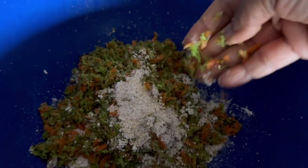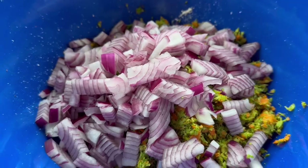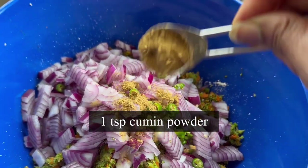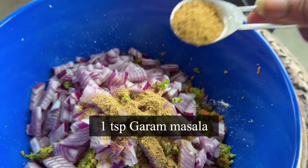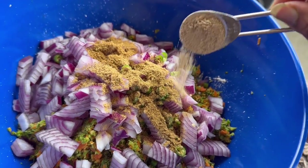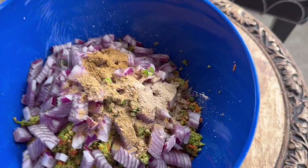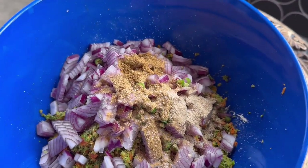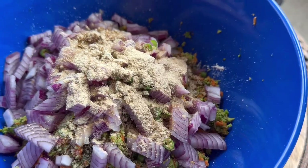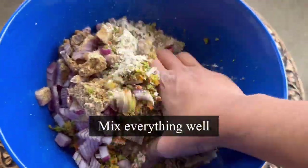Look at the texture — it's perfect for cutlets. To this I'm adding one large chopped red onion, two green chilies, one teaspoon roasted cumin powder, one teaspoon garam masala, one teaspoon chaat masala — my favorite ingredient — pink Himalayan rock salt roughly around one teaspoon, and half teaspoon ginger powder, which will also help with digestion.